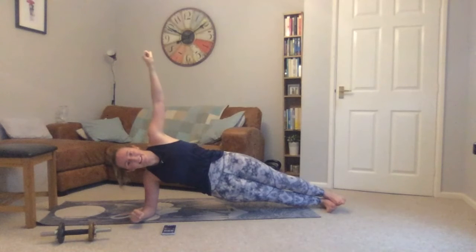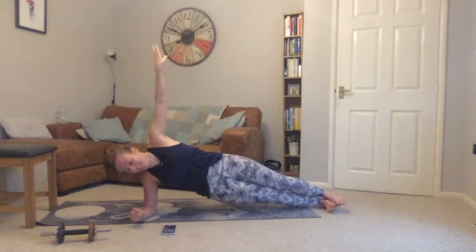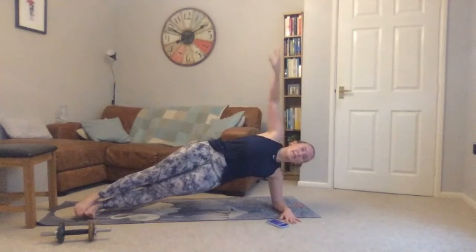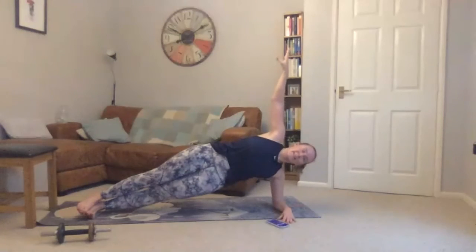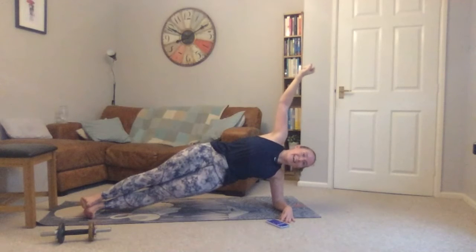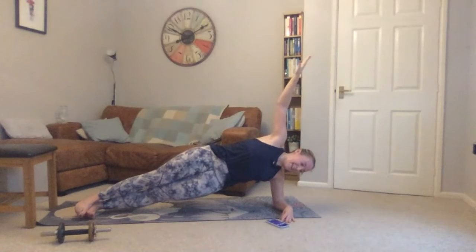Ten seconds — five, four, three, two, one. Lowering down, coming onto the other side — exactly the same. Choose the variation you did on the other side, do the same here. When you're ready, off we go. Check the line — elbow under shoulder, hips up. Ten seconds — halfway. Squeeze ankles, knees, thighs together, squeeze your glutes, keep those hips pushed high. Ten seconds left.